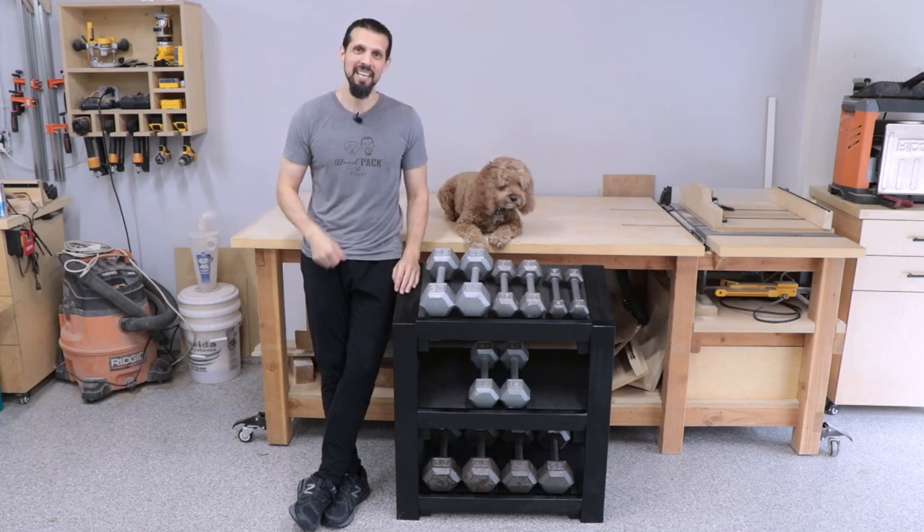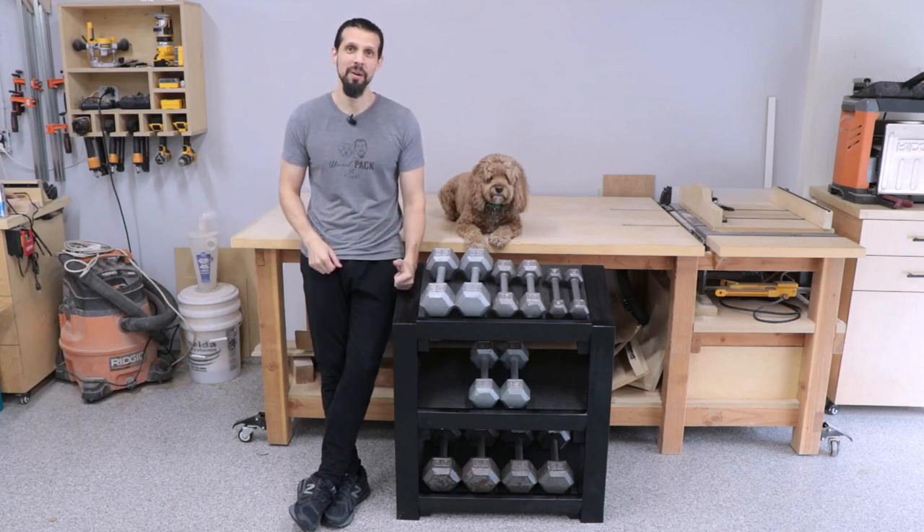Hi guys, Anthony and Bob Barker are back again, and today we're going to be going over how we made this weight rack. So let's get into the build.